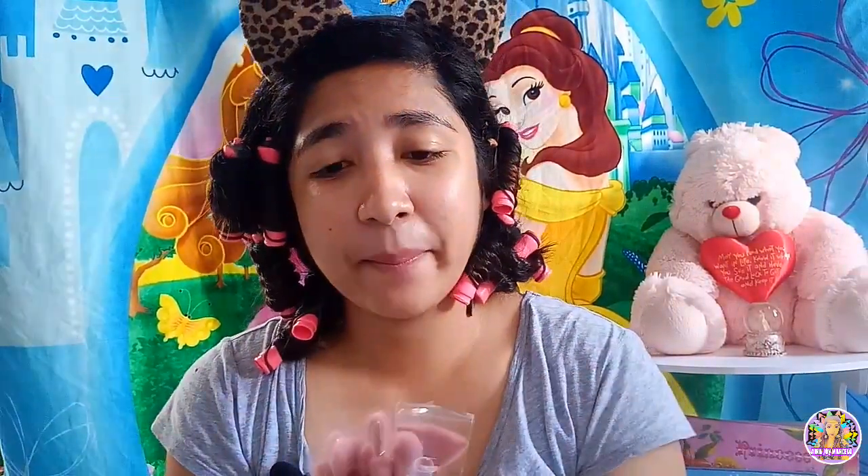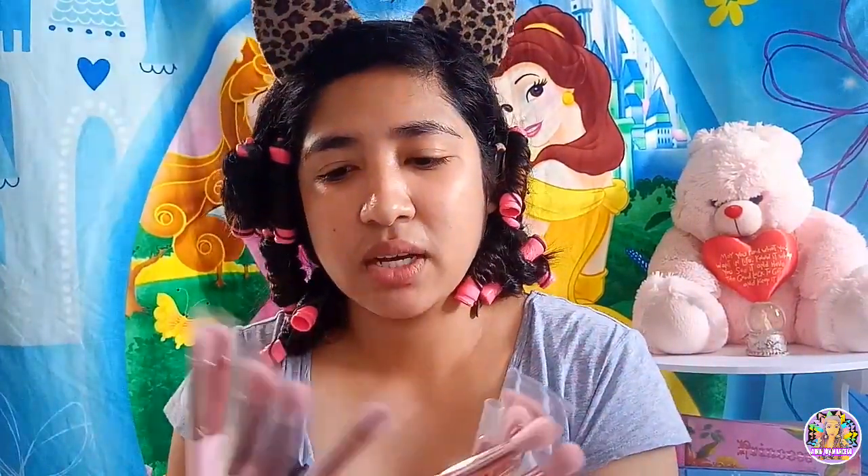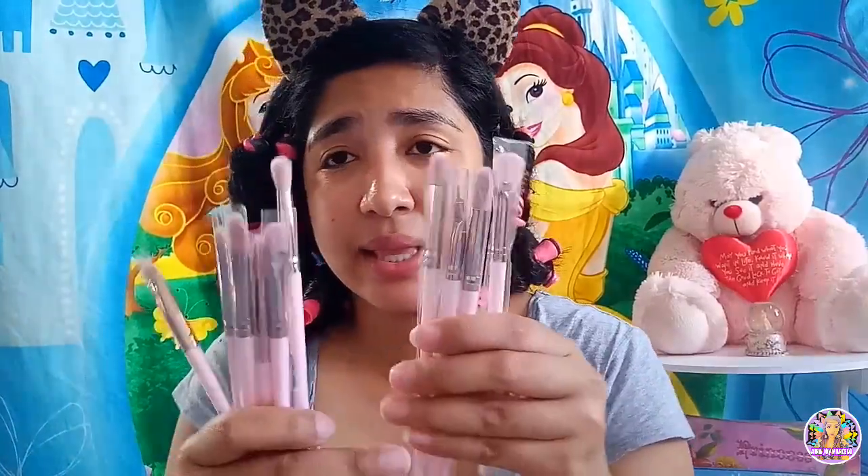Hindi po ako masyadong magaling mag-makeup. Ni brushes, hindi ko alam kung alin dito yung pang ganyan. Buti na lang, itong in-order ko sa Lazada — bagong order. May nakalagay na mga pangalan: pang blending brush, mga crease brush, medium shader. May mga pangalan siya. Nabili ko lang ito ng 99 pesos. Nakasale to, nakalagay sa flash sale. Matagal ito bago dumating sa akin.